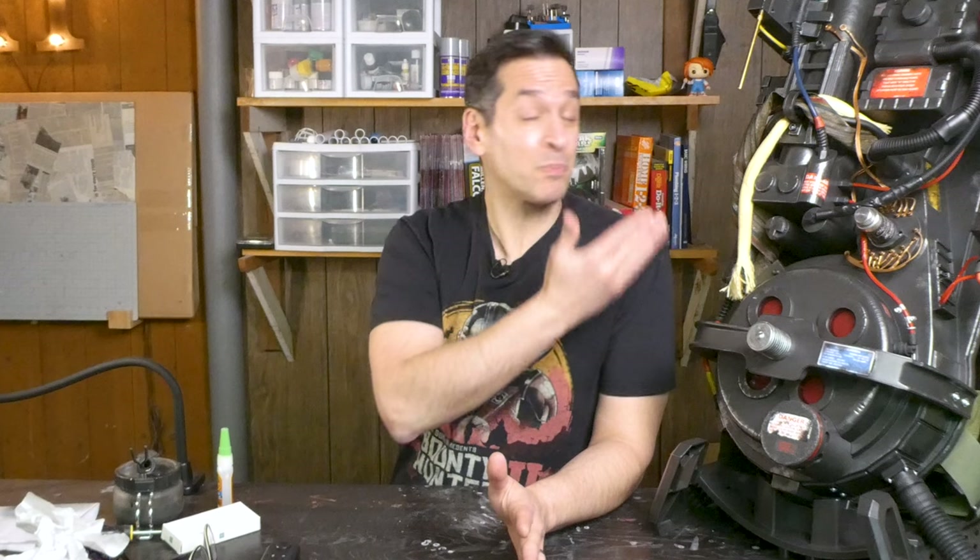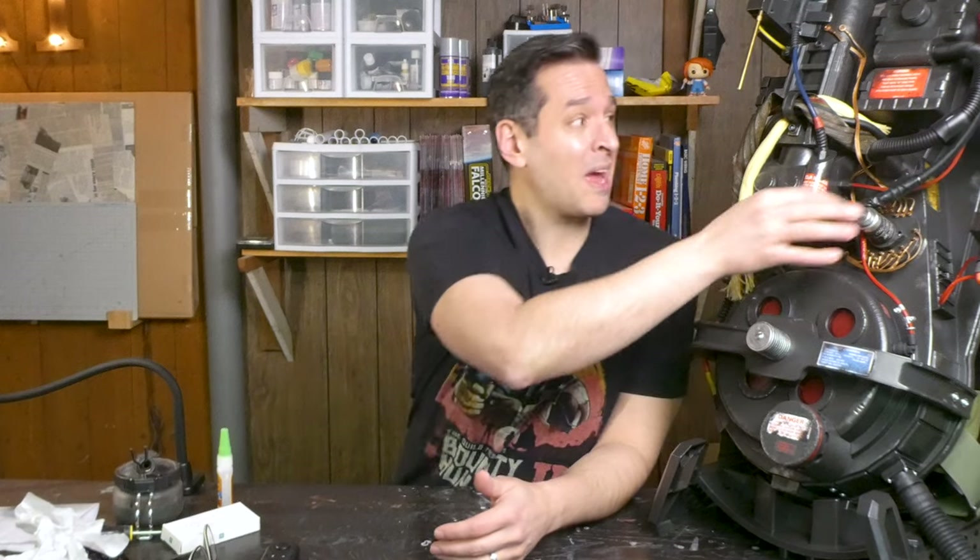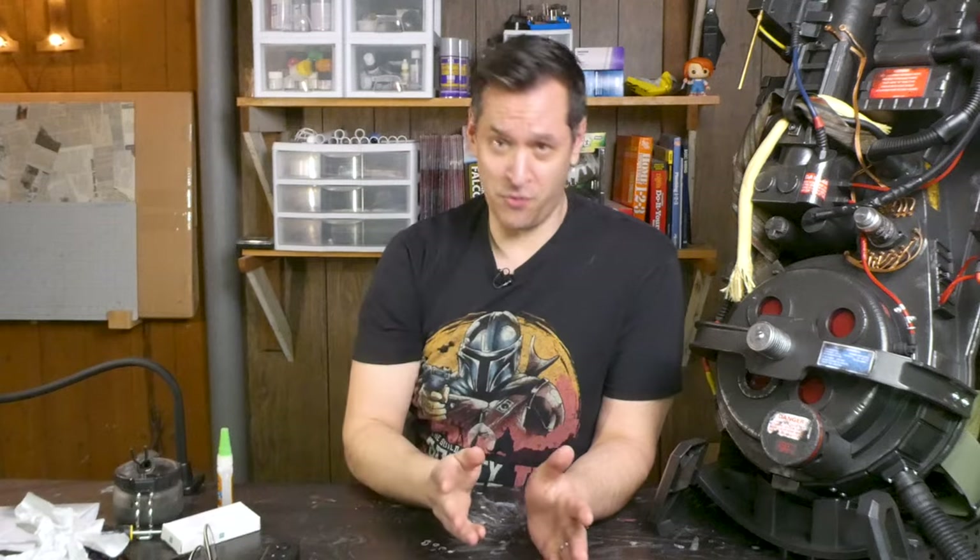A few weeks back, I was the lucky recipient of a HasLab Proton Pack from Ghostbusters. If you wanna see a 42-year-old man-child geek out, I'll leave a link to that video in the description. While it's a perfectly beautiful piece of Ghostbusting collectible, there are some things that just kinda bug me. Like the fake tape that we have here, or the far too clean wire loom. There's just room for improvement.